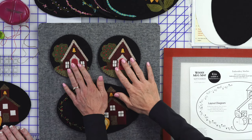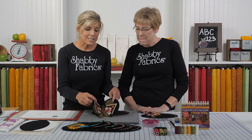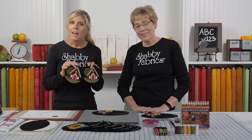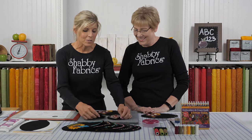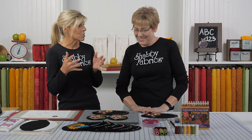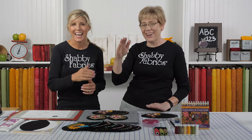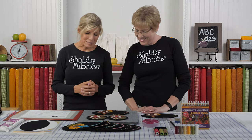We did that for the Wooly Mug Rug series. Now those are kits — we sell out of these kits and we just keep making more. That's one of the best parts about wool versus cotton fabric. Cotton fabric is printed for a limited amount of time, then it's gone. As long as they keep making sheep and dye, we're good to go. So we're going to keep offering these to you as long as we possibly can.